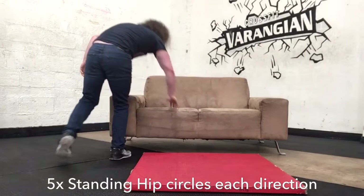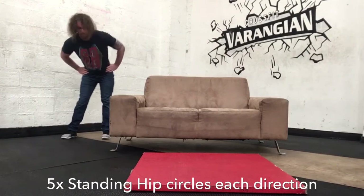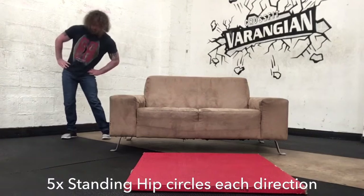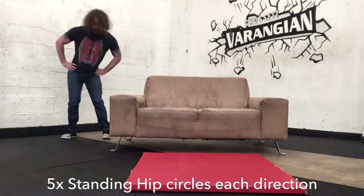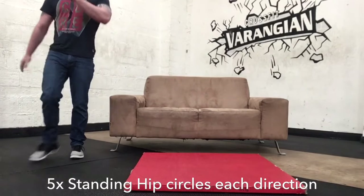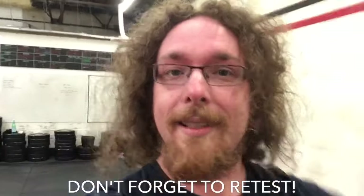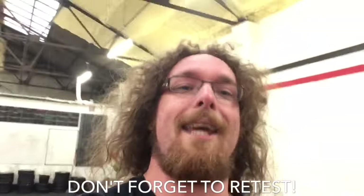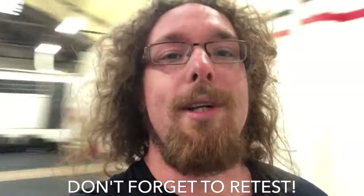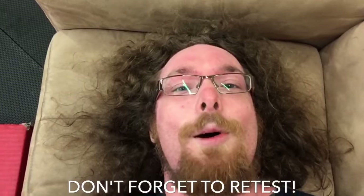When you've finished everything, stand up and do five hip circles in each direction to finish everything off, staying nice and relaxed and taking nice deep breaths. After you've done the entire routine, go through the tests again — see how your neck feels, your overhead reach, your straight-legged toe touch, your squat, and your glutes. They will feel a hundred times better. Do this every morning for two weeks — first thing when you wake up — and you're going to rewrite how your body feels and build some awesome habits.